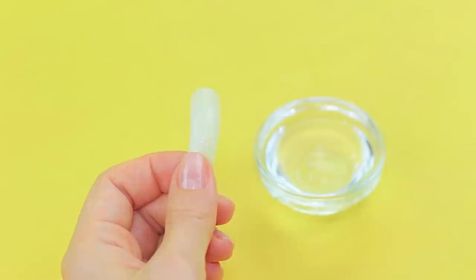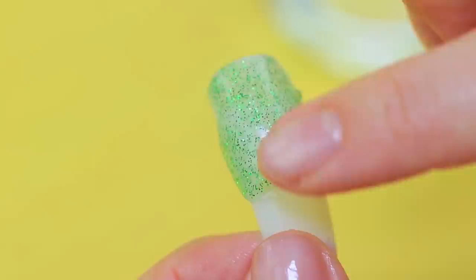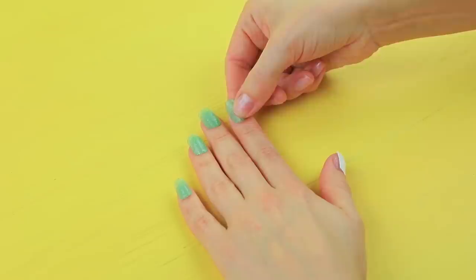Coat a press-on nail with Vaseline. Add a layer of glittery hot glue on top. Put your fingers in water and remove the extra thickness. Even out the surface. Take the hardened glue off the press-on nail. Trim the excess and adjust the shape. Make 10 press-on nails out of hot glue. Attach them using double-sided tape, and coat with clear nail polish.